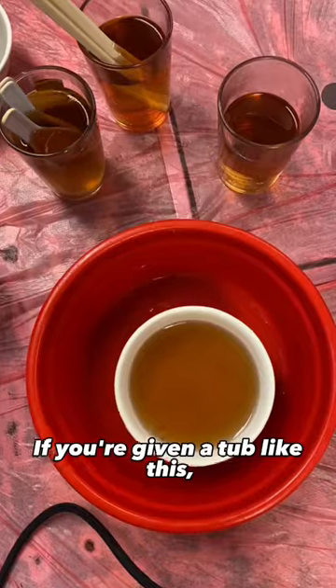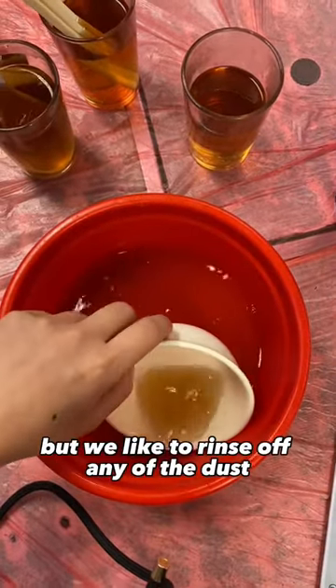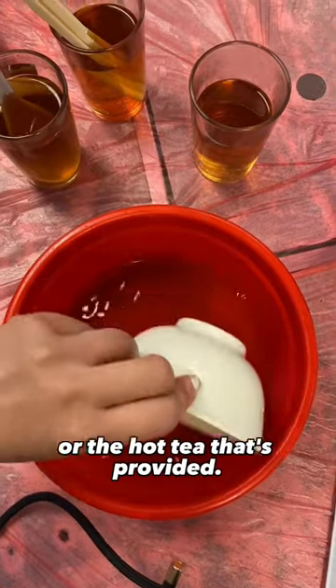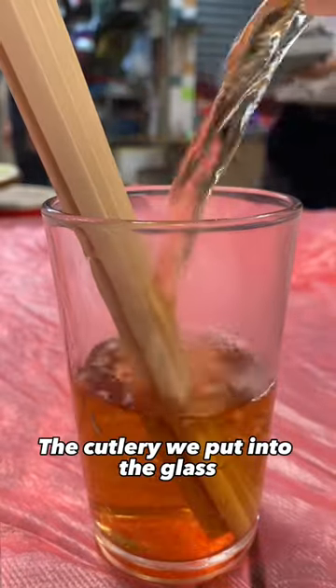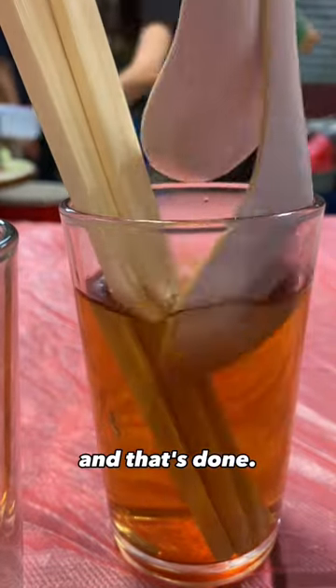If you're given a tub like this, it means you'll need to rinse out your cutlery. Don't worry, it's all been washed, but we like to rinse off any dust using either the hot water or hot tea that's provided. Put the cutlery into the glass, fill it with hot water or hot tea, give it a swirl, and that's done.